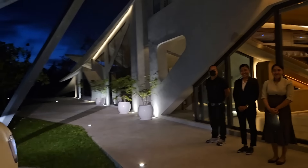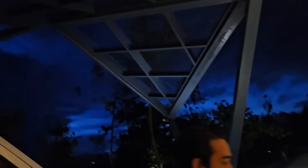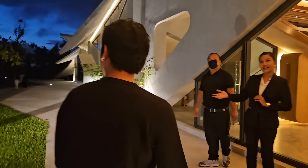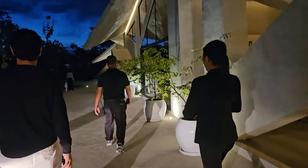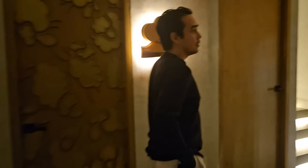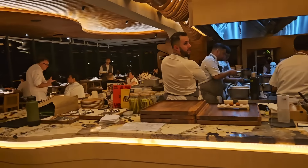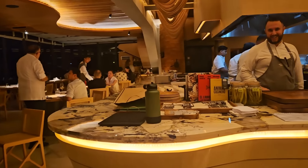Ooh guys, are you ready to eat? Look at the architecture of this place. It's so unique. It looks so futuristic. So RJ booked this place for dinner. It's so fancy — we've never been here. Oh my goodness. RJ, where did you find this place? Our friend Klang recommended it.